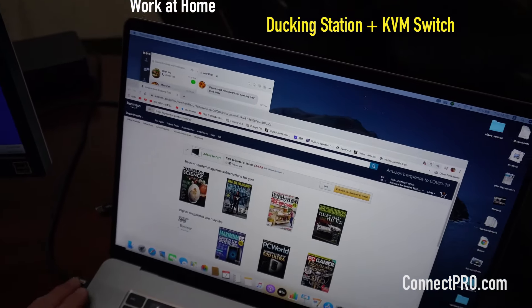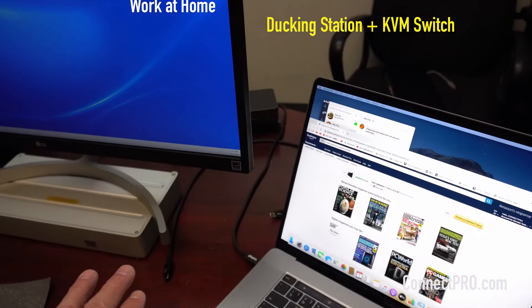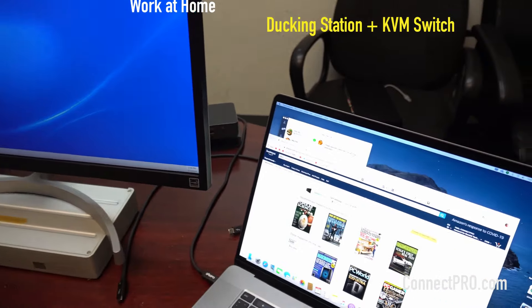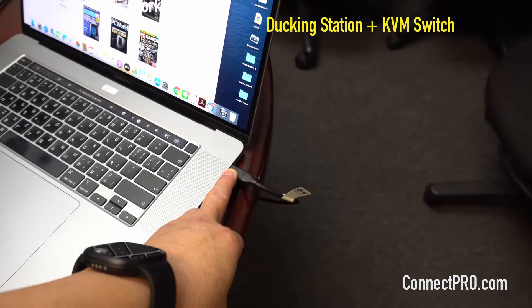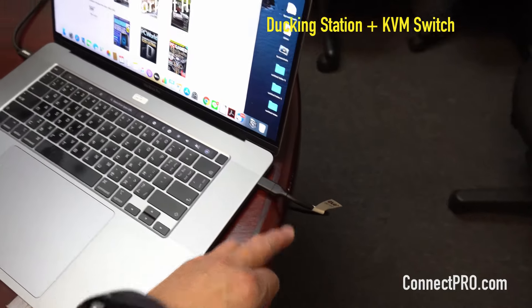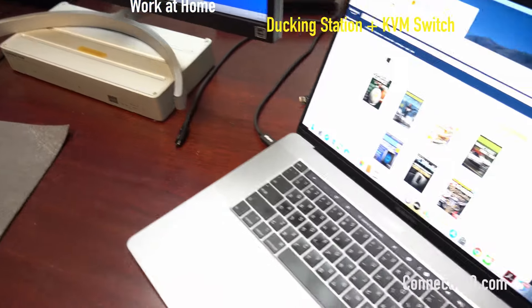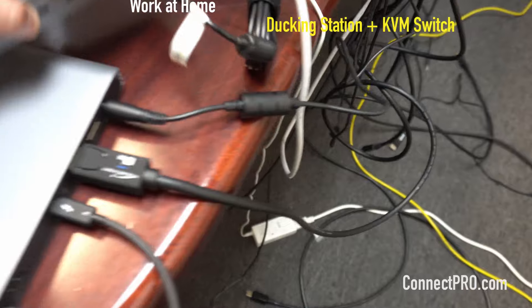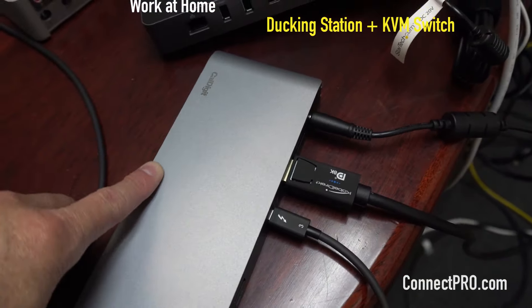We have a CalDigit Pro dock. The Pro dock doesn't have two video outputs — only one video out. So we have another video out using Thunderbolt 3 to DisplayPort to connect to the KVM switch. Here is the back of the docking station — it's CalDigit Pro DP3.